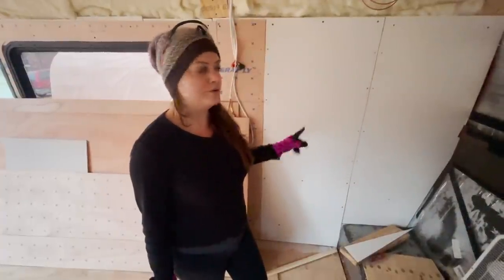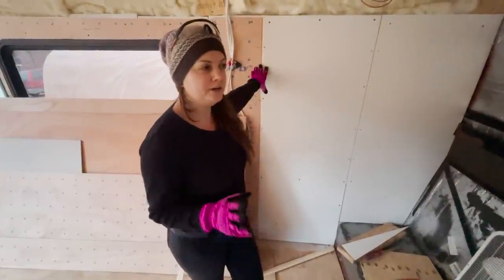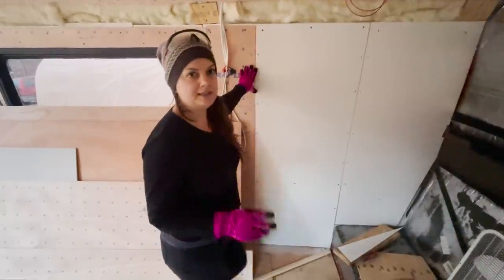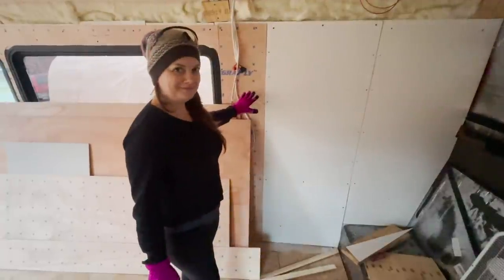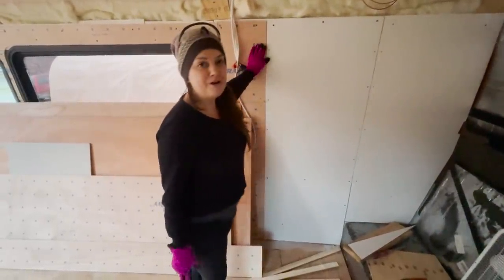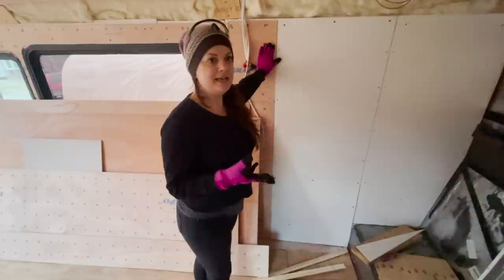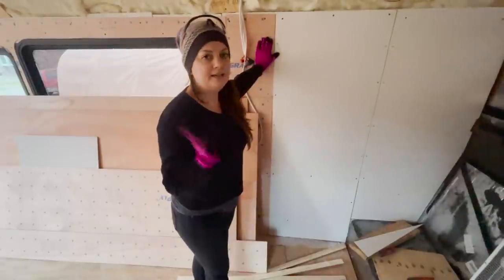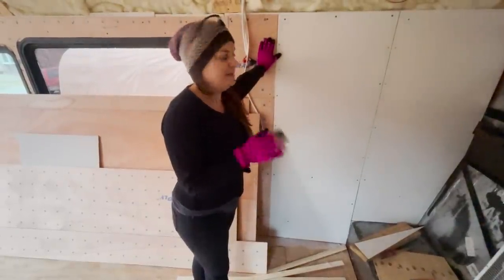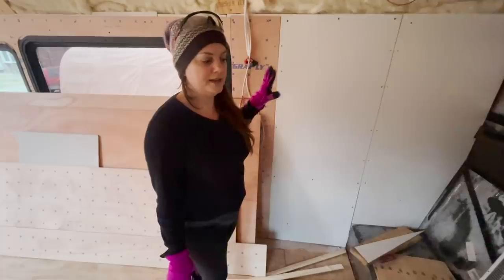We were able to reuse some pieces of the walls we cut out before. We painted them white already and put them back in the closet. We were a little worried it wouldn't look the same as the Luan. They're both 1/8th inch, so the same thickness, but just in case the painted Luan looked slightly different from the birch plywood, we decided to put it in the closet where nobody will see it anyway — and it gives us an idea of what it'll look like since it's already painted white.